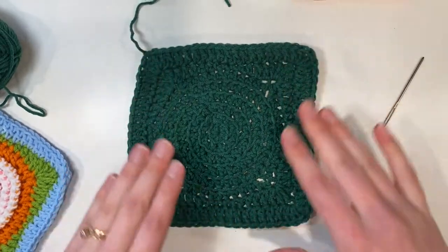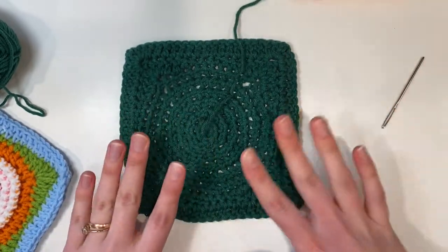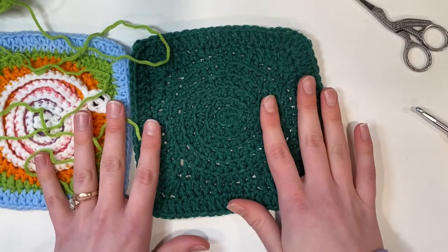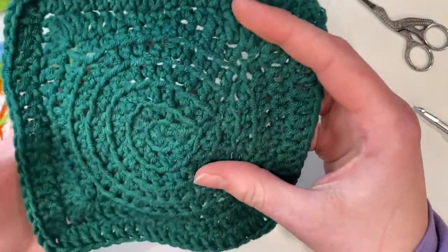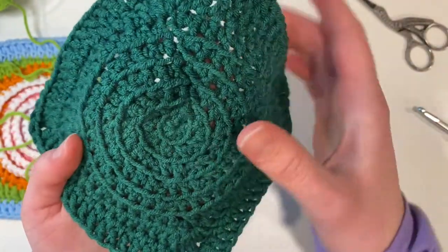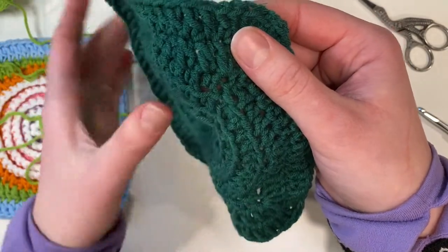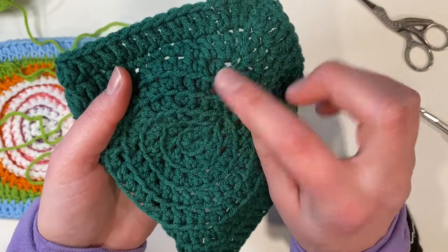This is what our granny square looks like now. We will weave in our ends and then we can work on the little snake. Now that we've got the base of our granny square finished, we can start on our little snake. We're going to find where we slip stitched — it should be fairly visible to see where your stitches are different. Then we find our outer row and the stitch right to the left of where we slip stitched, and we're going to begin in that stitch.